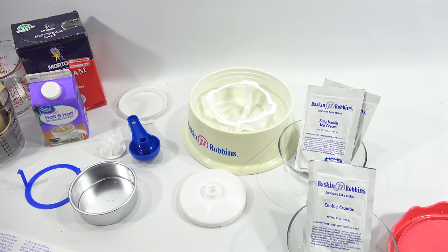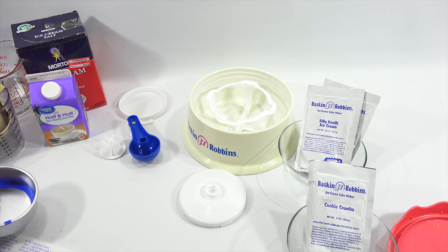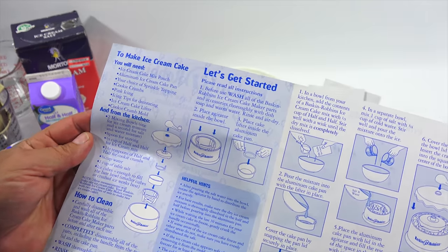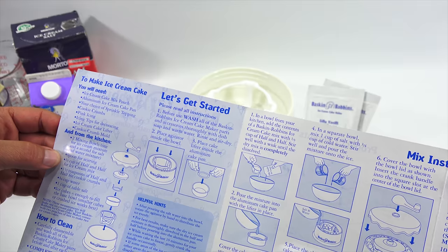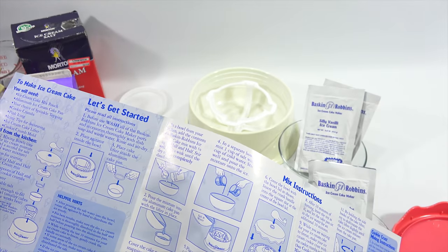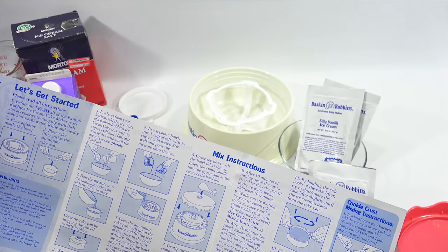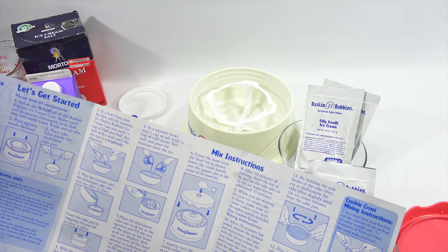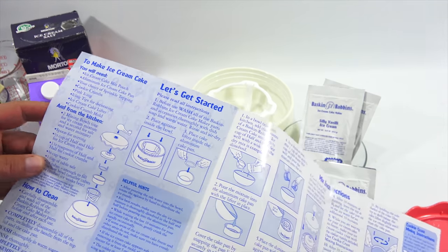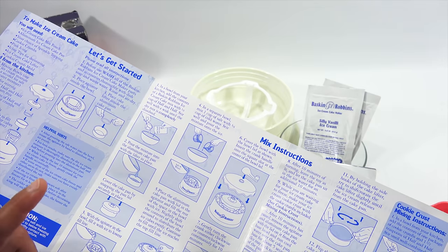Just drying some things up. Everything is dried and ready. A couple things - it gives you what you will need from the box, and then here's everything you need from your kitchen: mixing bowls, spoons, half and half, water, salt, and ice cubes. This is how you clean it. Please read all instructions before you wash - so I did that already. In a bowl from your kitchen, add the contents of Baskin-Robbins ice cream cake mix with a third cup of half and half, stir well with a whisk.